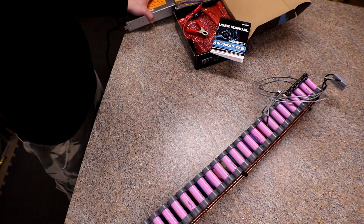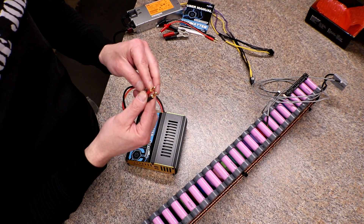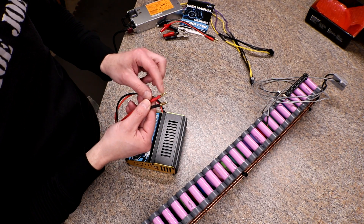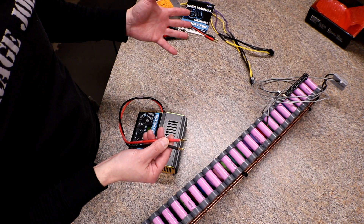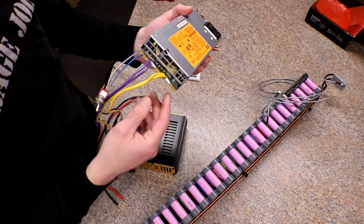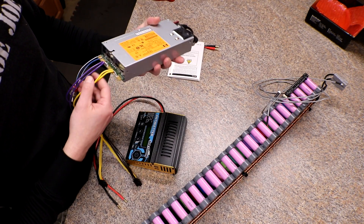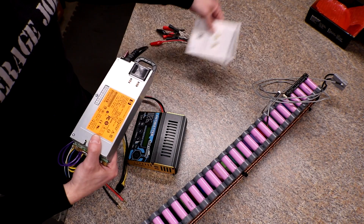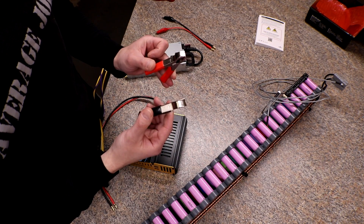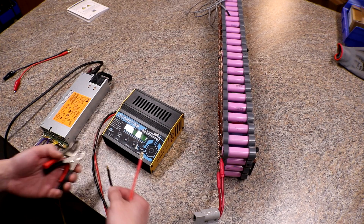I was going to use some female banana connectors — I took them apart from another meter I had about four days ago and I set them down somewhere and I cannot find them. So this is gonna be a little more ghetto-rig than originally planned. I'm just gonna clamp the terminals right to the pads. Is that gonna work? It's gonna have to work, because that's what I'm doing.